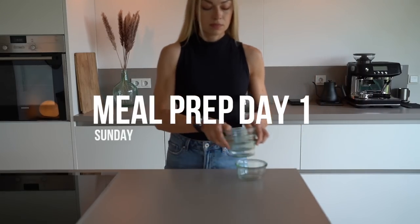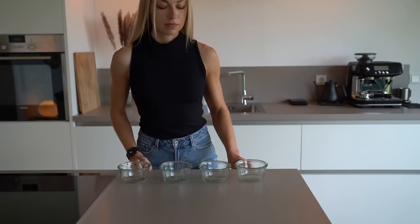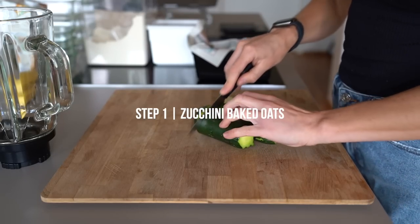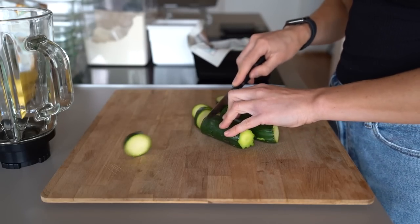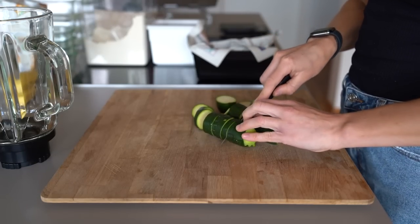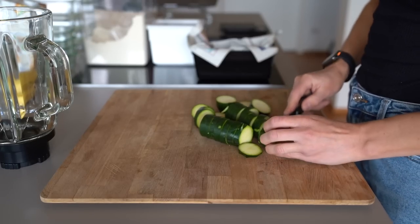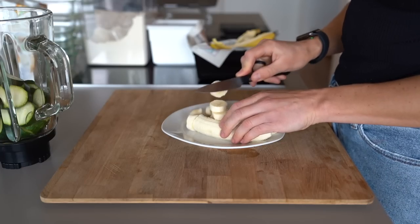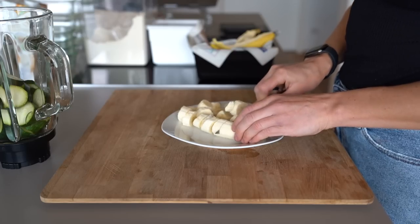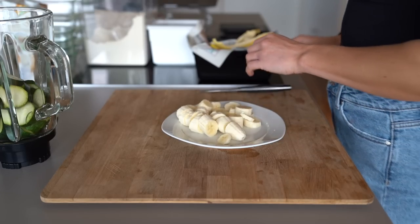Let's start with our breakfast for the next four days — a wonderful, delicious, and healthy baked oat version with zucchini that makes it so moist and creamy. I've been eating oats in the morning for years. Oatmeal contains a lot of fiber and important vitamins and minerals like manganese, phosphorus, magnesium, copper, iron, zinc, and B vitamins. I've gone through phases with different variations to cook them, and this is one of my favorite ways, which is also very easy to prep.